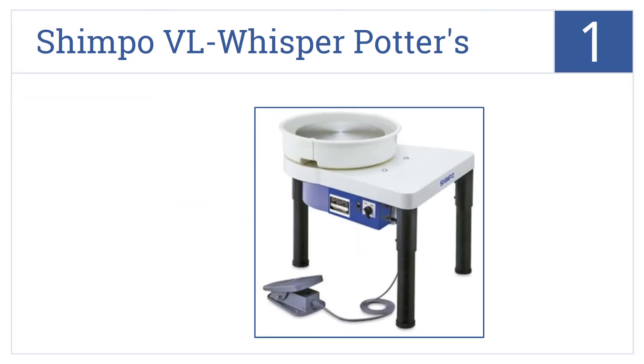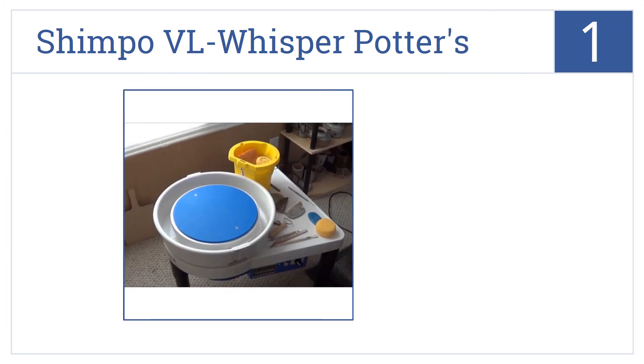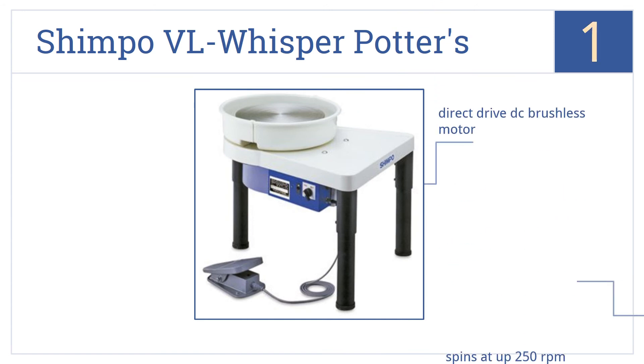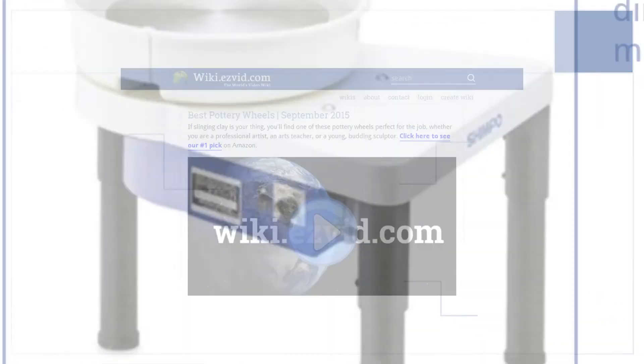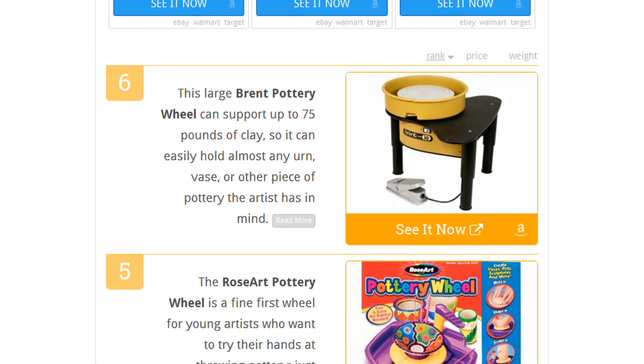Coming in at number one on our list, the Shimpo VL Whisper potter's wheel is a professional-grade tool suitable for use in any artist's studio or even in an advanced pottery classroom. It has a direct drive DC brushless motor that spins at up to 250 RPM. It comes with a five-year warranty.